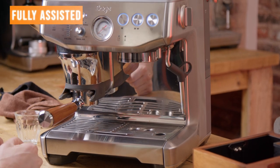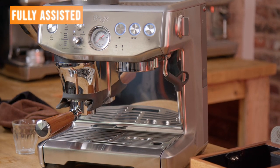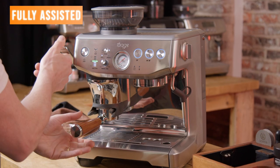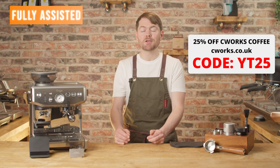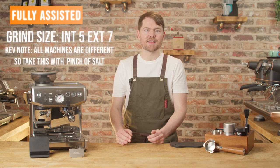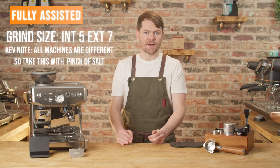First of all I'm demonstrating fully assisted. I've already dialed the machine in off camera, mainly by tweaking the grind size and ratio to get the best tasting espresso with the coffee I'm using. I'm using the chocolate brownie blend from seaworks.co.uk — use the discount code YT25 for 25% off. You can see on screen what grind size I'm using and I've got the internal burst setting set to 5.